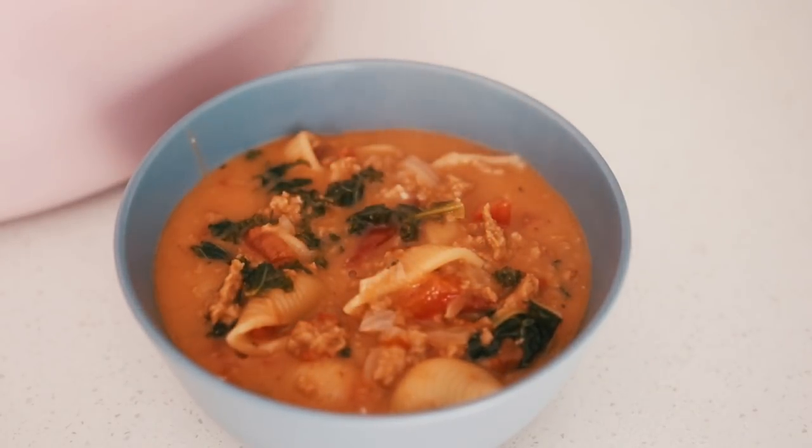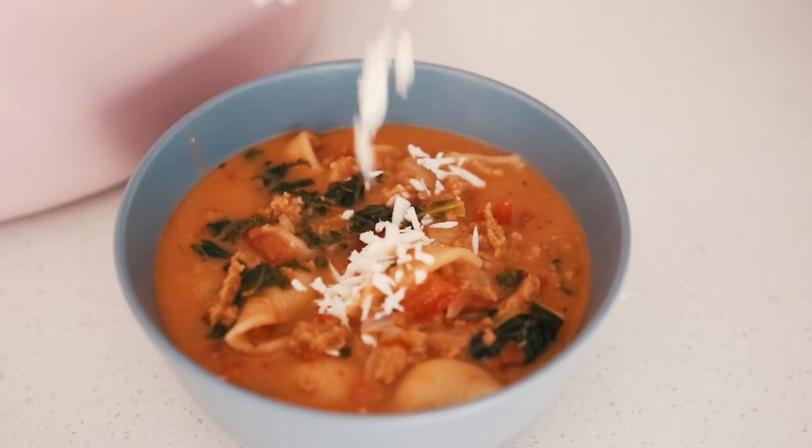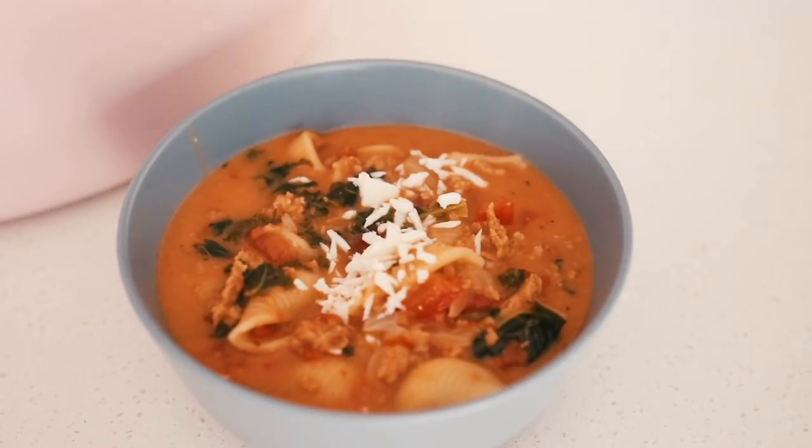That's it — you're ready to serve! This is such a good weeknight dinner idea because everything happens in one pot. It's so cozy, comforting, and perfect for the colder weather.